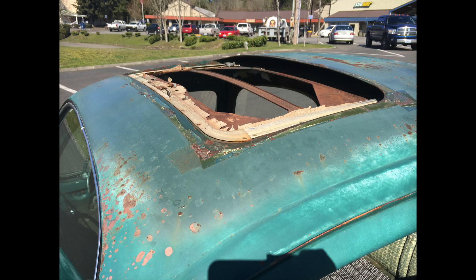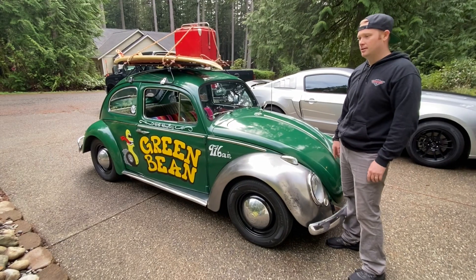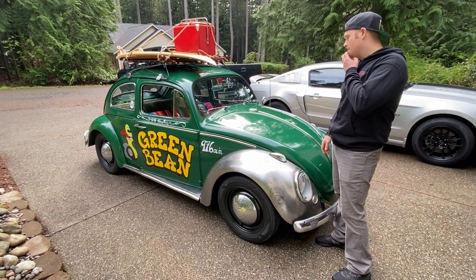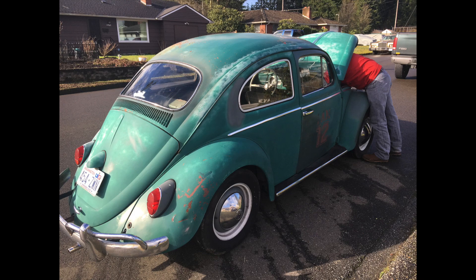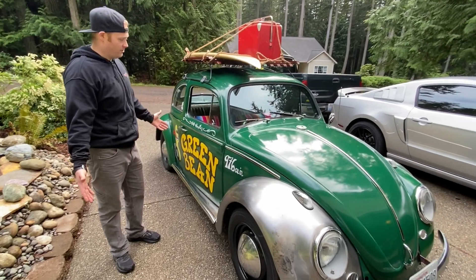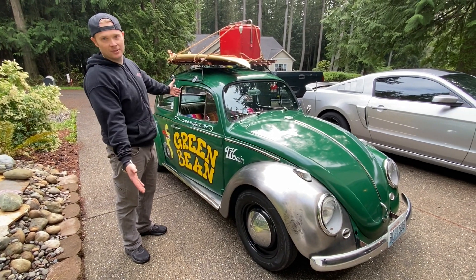We were looking on Craigslist because I always wanted to do Class 11 for the Baja 1000, and of course that's stock Volkswagens. So we went and picked this one up for $2,600. I immediately fell in love with it and now I can't hardly take it to the desert and destroy it, because look at it — not only is it factory, it's also effing mint.